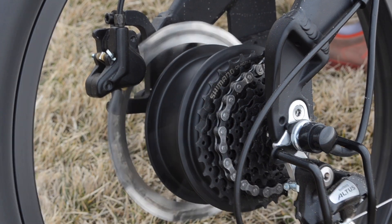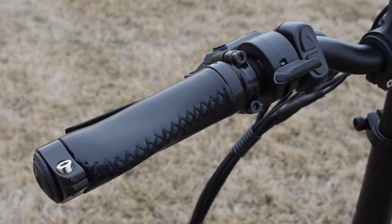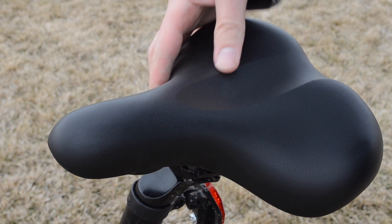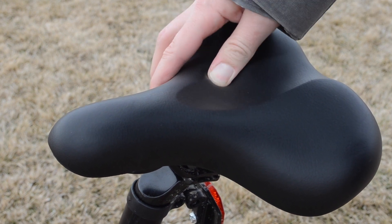Although it's a folding bike it feels alright just pedaling normally without the motor. The grips have a slightly ergonomic edge and the seat is pretty comfy, which is really nice combined with the high air volume of the tires.